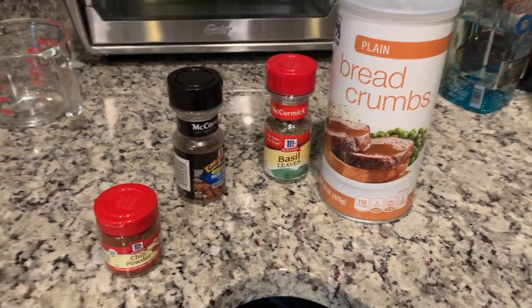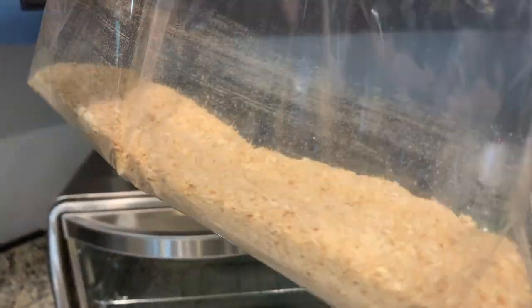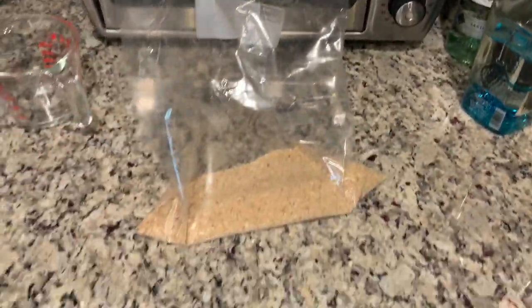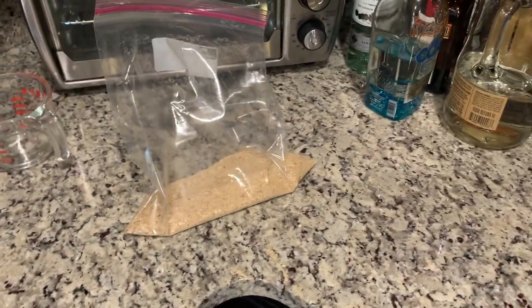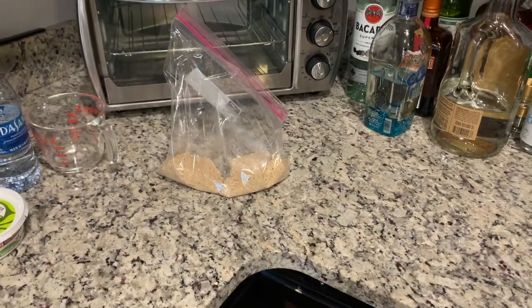All right guys, here's all the ingredients. We're gonna mix them in with the bag — that's gonna be our coating for the fish. We're gonna set up an egg wash station for when we're ready to cook. We'll dip them in there and then put them in the breading. I don't have exact measurements, but you guys just kind of eyeball this part, so hopefully it turns out well.